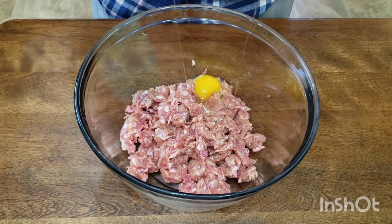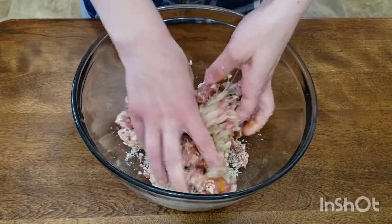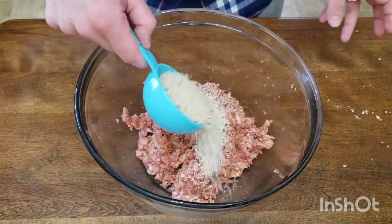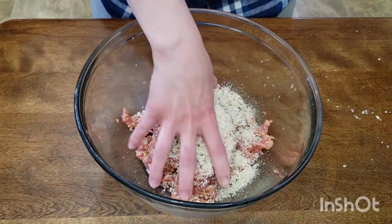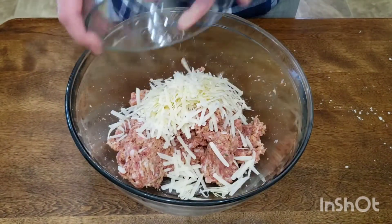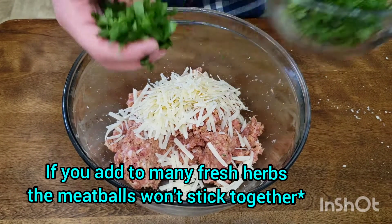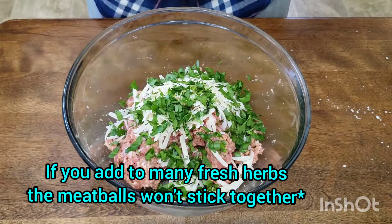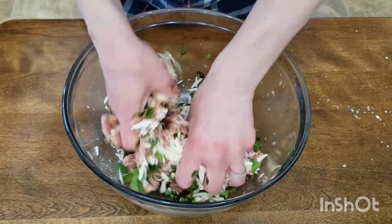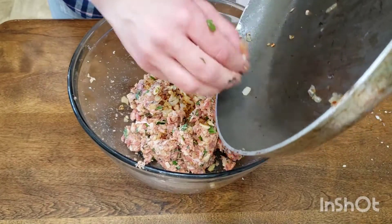Crack one large egg and add that in. Also, add only a half a cup of panko breadcrumbs. Start squishing the mixture together until it's completely blended in. Add in the other half of your panko breadcrumbs and squish it again. Once the mixture is combined, add in your parmesan cheese and your fresh herbs. Don't do too many fresh herbs — you want about four to five tablespoons altogether. Squish it up again until it's completely combined. Your onion mixture should be cooled off by now, so add that in and squish it up again.